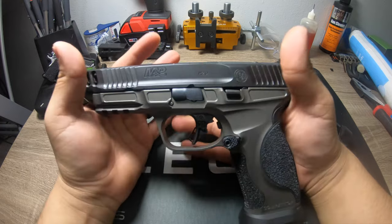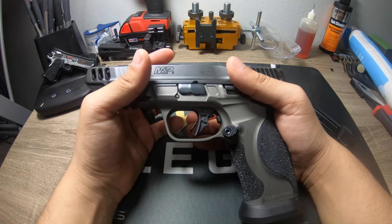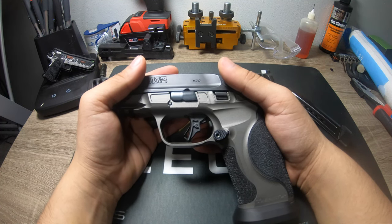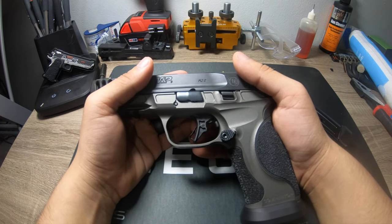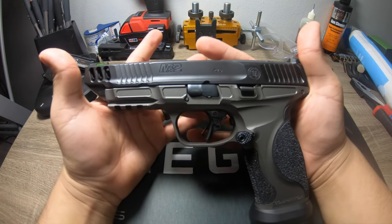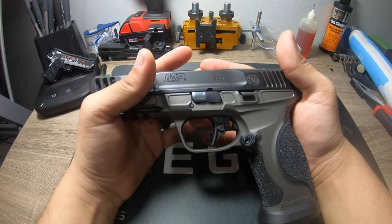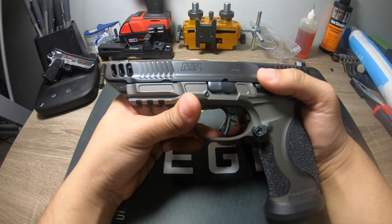After shooting 100 to 200 rounds through this gun before porting, I was really feeling it in my wrist. That was humbling for me because I'll go to the range and put 750 rounds through my Staccato no problem, 500 rounds through a Glock, or 600-700 rounds through my Specter Comp — never had an issue up until this gun. So I went to Floyd's Customs to look for some porting solution.